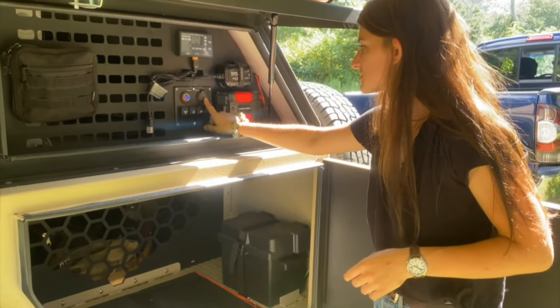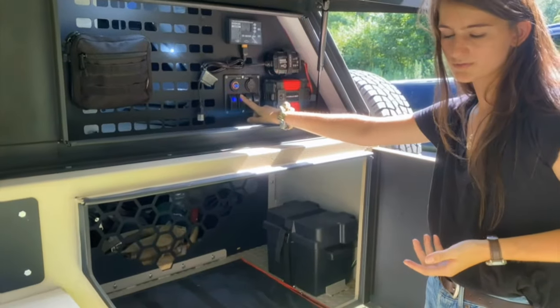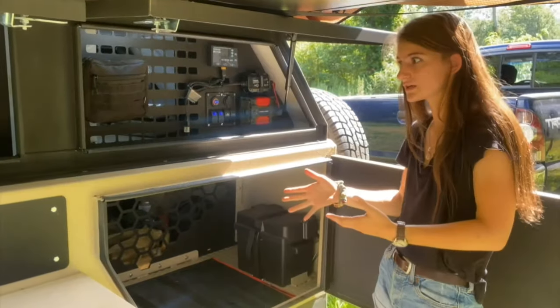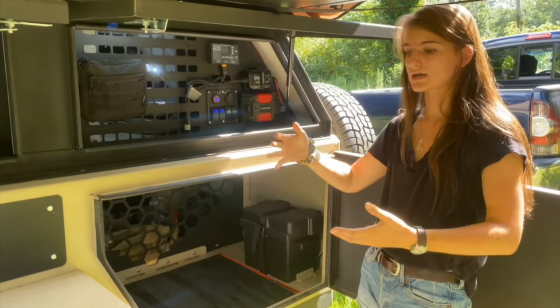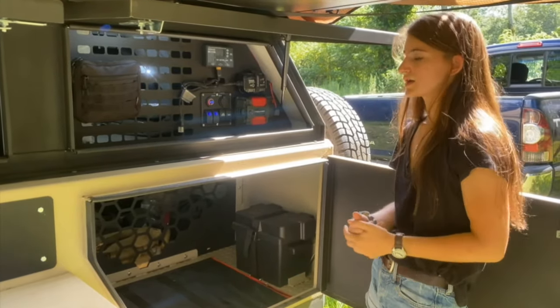There are also a couple USBs, and there's upper lights and lower lights, which I opted for because you can see within the cabin and root around for anything you need. Also, if you have all the doors open and the lights are on in the dark, it gives you surround lighting, so if you need to do something at night, it gives you the freedom to do so.